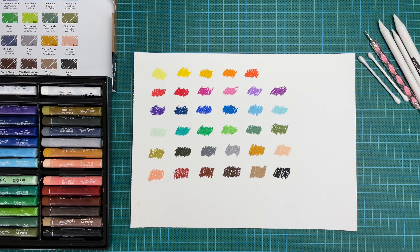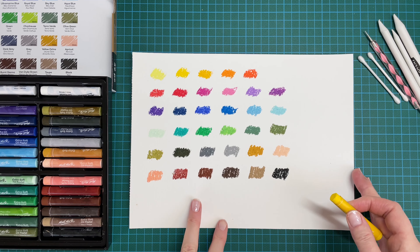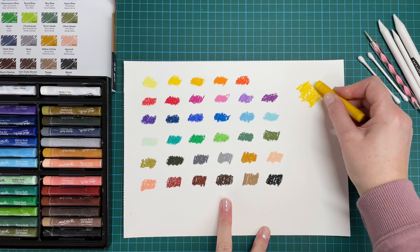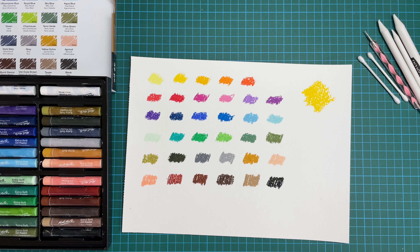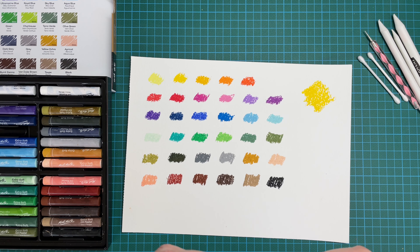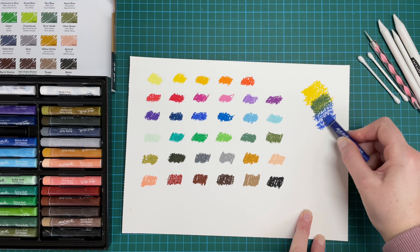So that's all my colors swatched out — they're very different to anything I've used before. They're thick, they're creamy, and I just want to see how they blend now. Having never done this before, I'm going to put some yellow down on the paper first of all. There's a lovely vibrant yellow — that one is called 'yellow' funnily enough — and then I'm going to try some ultramarine green blue and go over the top to see if it's like blending watercolors.